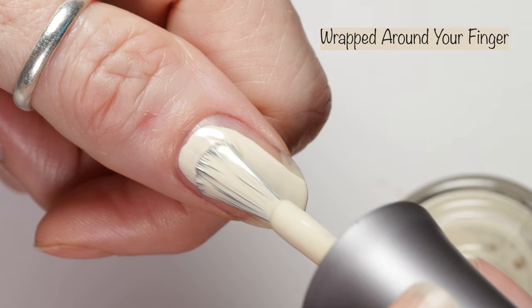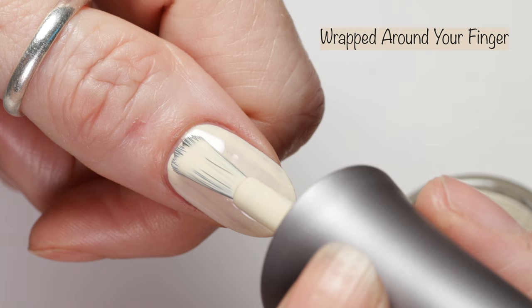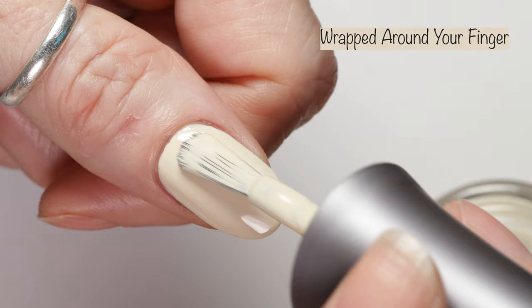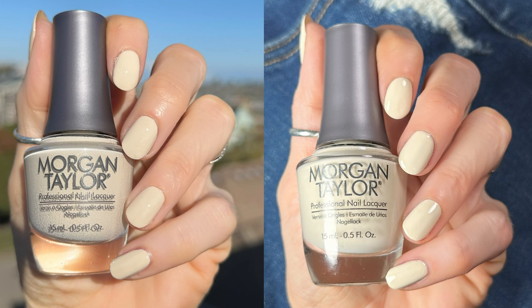First up we have Wrapped Around Your Finger. It's described as a vanilla cream, and I feel like this one does have a little bit of a yellow tone to it. This one is a two to three coater — I did two coats in the live swatch and in the swatch photo, but if you have longer nails or do thinner coats, you may want to go ahead and do a third coat. Here you can see how the polish looks in different lighting: in the sunlight outside, under my studio lighting, and indoors under no special lighting at all.